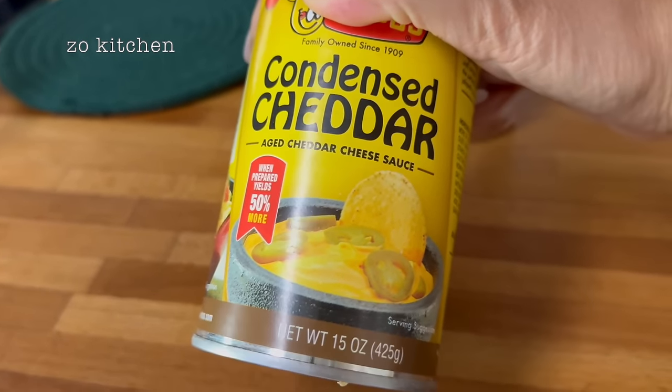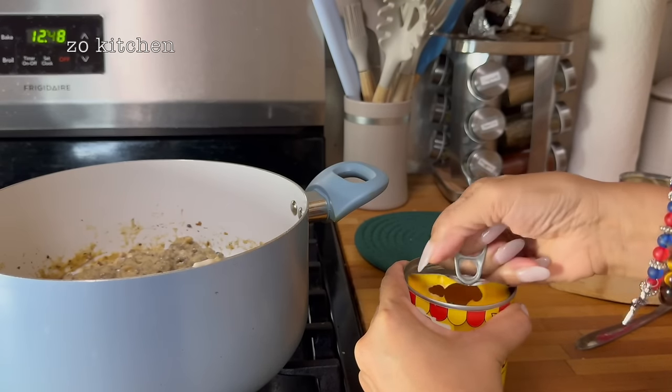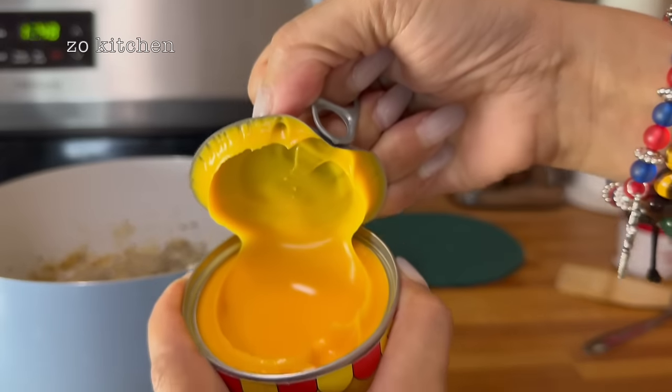Let me open this — I think this was $3. Look at that — it's like cheddar cheese. That's the last ingredient we're adding.